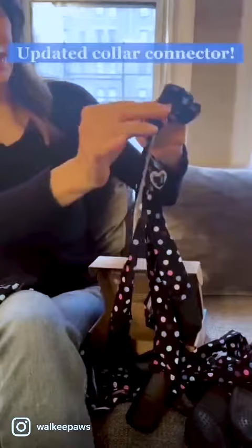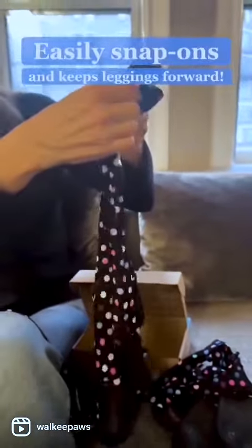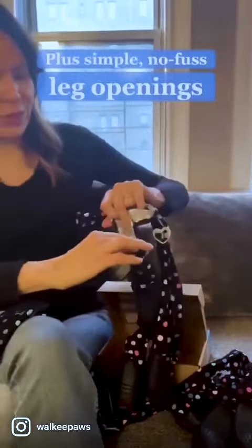We have a collar connector on the front leggings, and this connects to your dog's collar or their harness. This keeps the leggings centered forward so they don't slip off when your dog's walking. We've gone back to just the very simple leg openings that are no fuss.